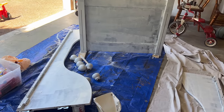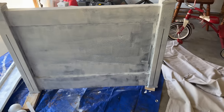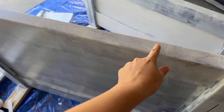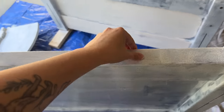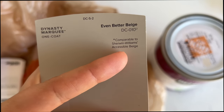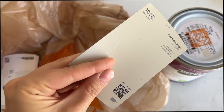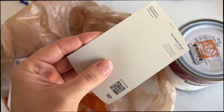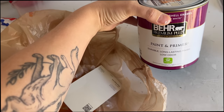It has been two days but I want to get this project done. I've done one coat and that's all I'm going to do before I paint — I really just wanted to make sure we had one coat of this special paint to help the other paint stick. This is the paint swatch we went with: it is Even Better Beige, comparable to Sherwin-Williams Accessible Beige, from Home Depot. I actually got it at 25% less strength, so it's the tiniest bit lighter.